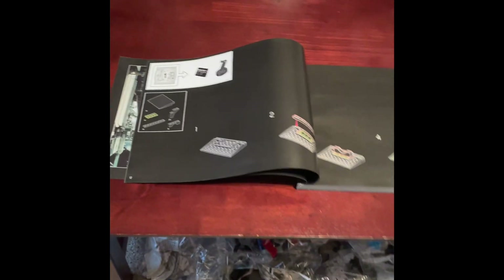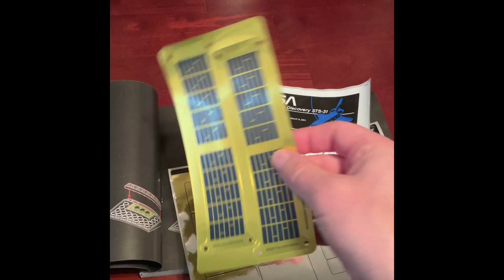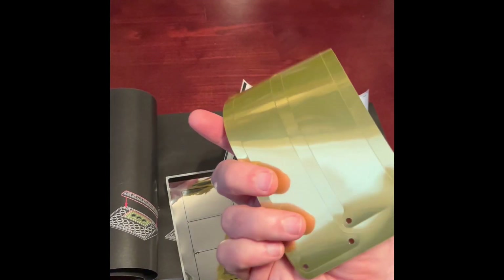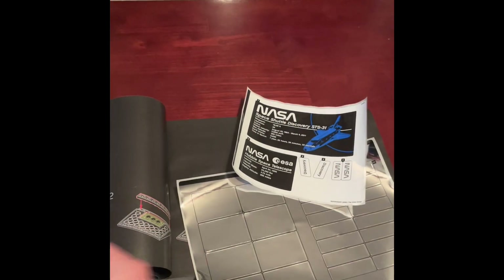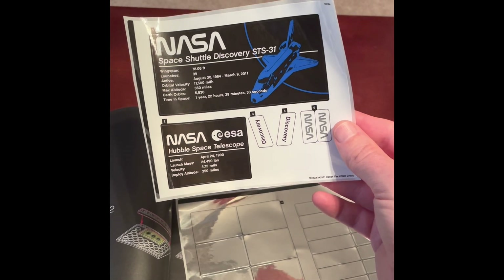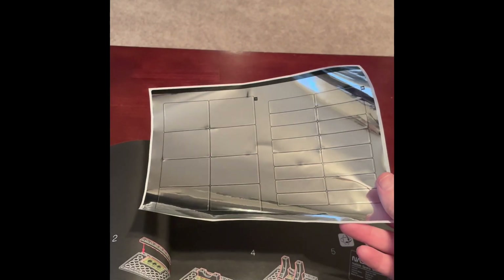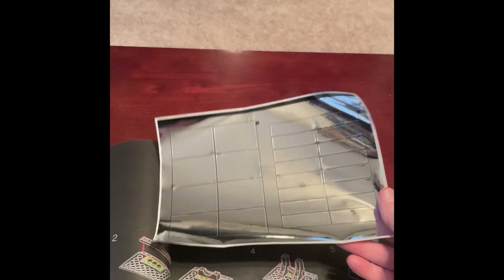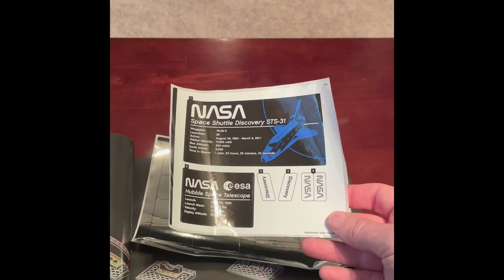There are some stickers with this set — quite a bit actually. You get three items: the big shiny solar panel piece which is not a sticker, and then two sticker sheets. There are a lot of printed pieces in this set, but unfortunately quite a bit of stickers as well. There's a huge sticker sheet that goes on the space shuttle doors. If you're particular about getting stickers on straight, this is going to be a fun set, to say the least.